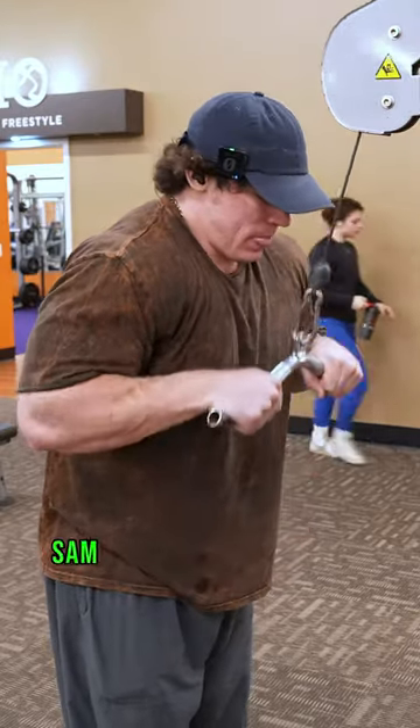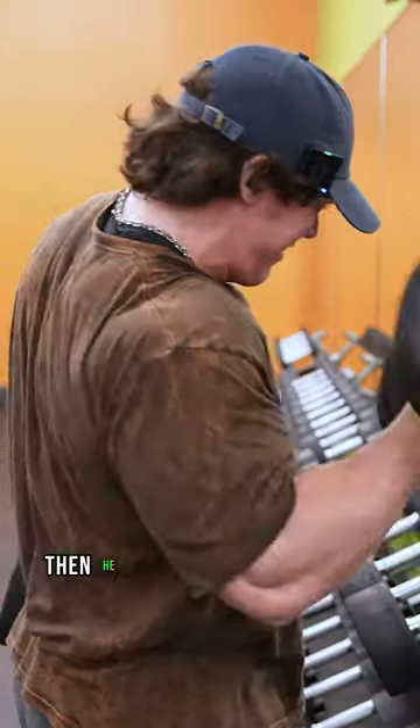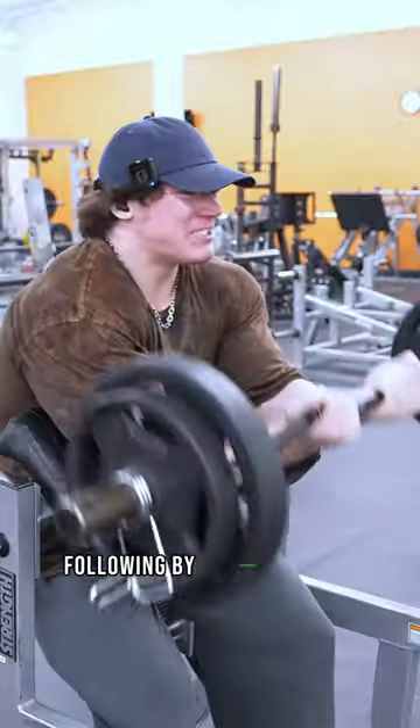This is the list of exercises Sam Sulik does to destroy his arms. First he starts with triceps push down, then he goes for dumbbell curls. After that, he does long handle push downs, followed by preacher curls.